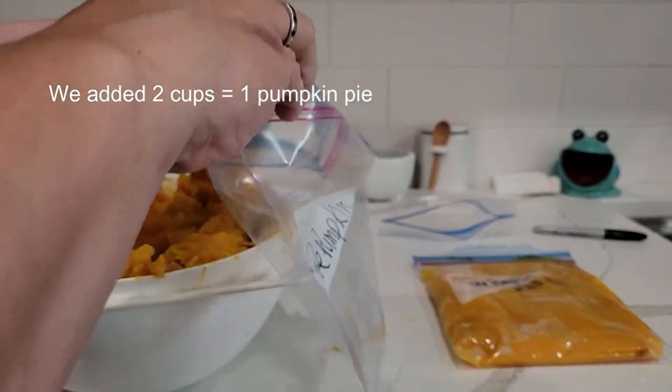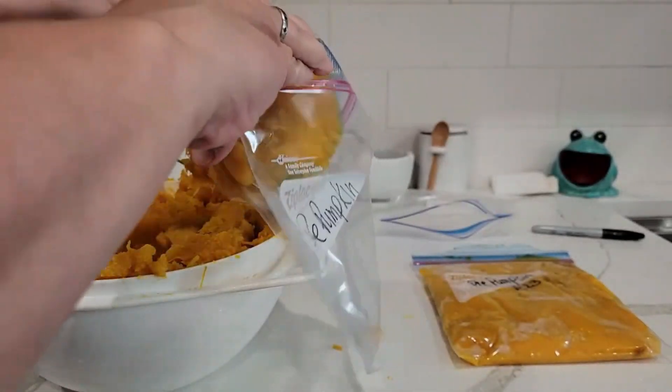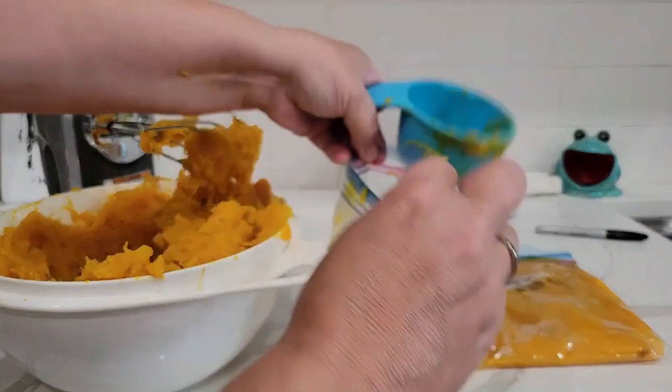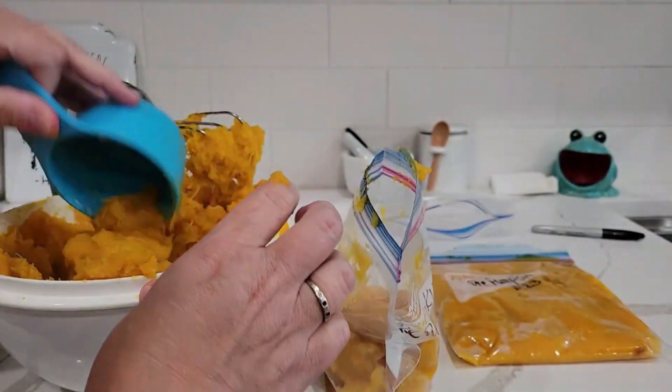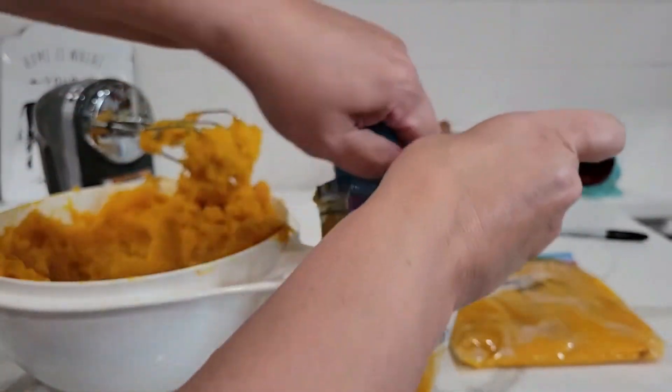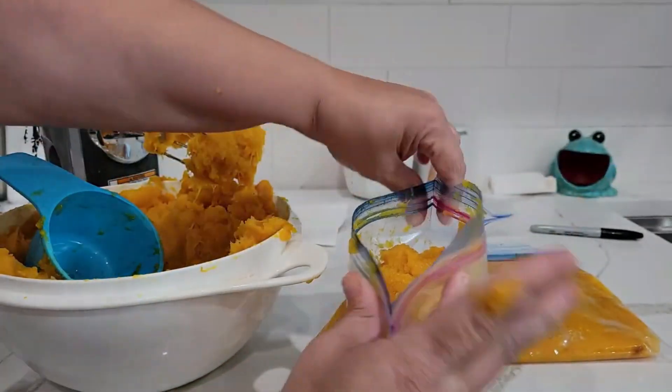Let me know in the comments what you use your pumpkin puree for. Do you make pumpkin pie? Do you make muffins? Do you make pancakes? Do you use it to make a cake? So many great things you can do.